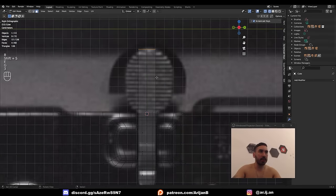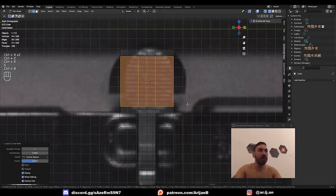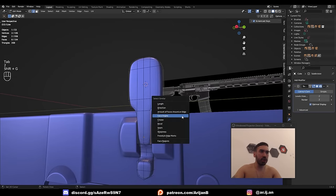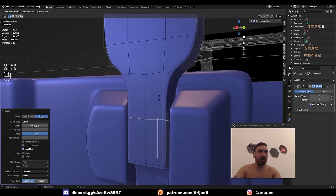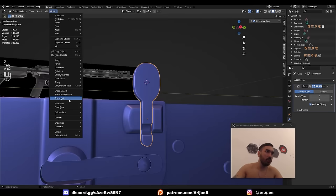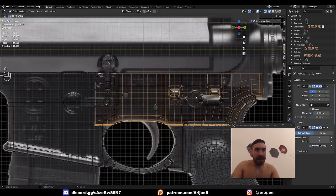Up here we have this petal-looking thing — no idea what it's for, but we're going to extrude it out, add more geometry to give it a round racket shape. Control-2 to subdivide, Shift-G > Similar Face Angles to instantly select all right angles, bevel those, add an extra loop cut. These lines over here are going to be a normal map. Object > Shade Smooth and this thing is ready. Some more details over here are also going to be normal maps, as well as all the writing.